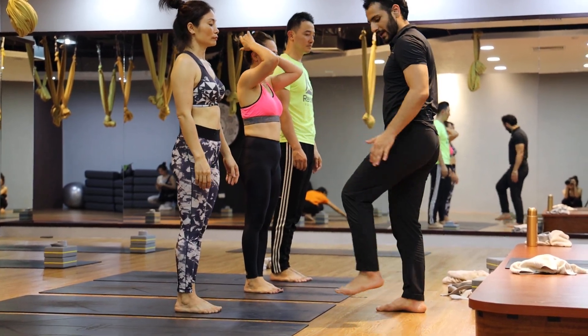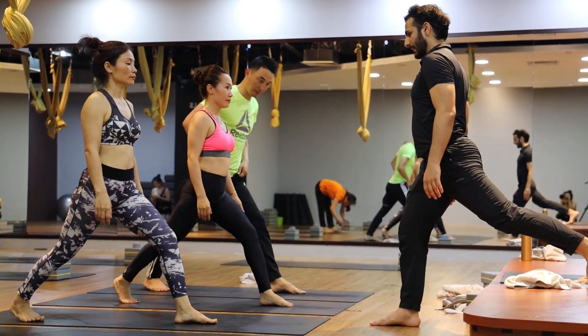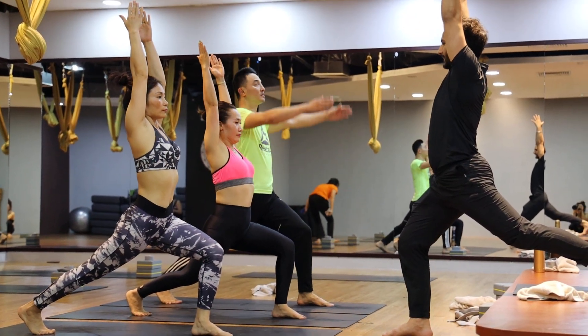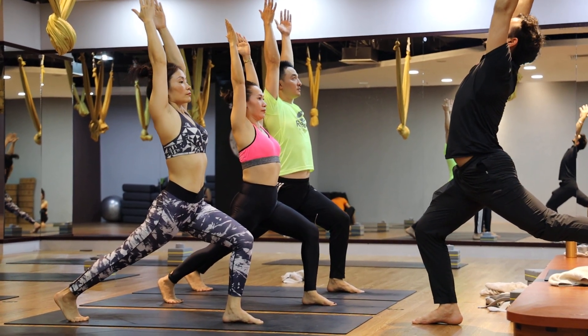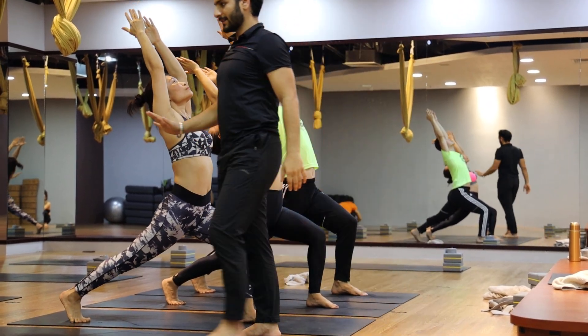First, your right leg back and hip up, left knee bent. Inhale, thumbs up. Exhale, lean and arch back. Hip down, arch back.